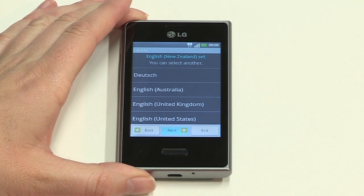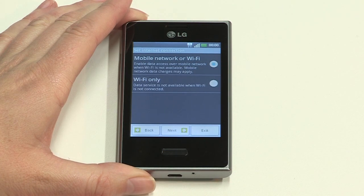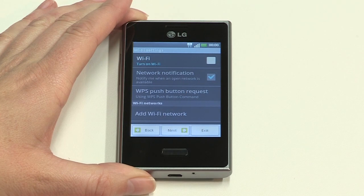Next are the date and time settings. Either tick for automatic network configuration or you can set these options manually yourself, then tap Next. To use data services, your Optimus L3 will default to mobile network or Wi-Fi. We'll continue with the option selected, so just tap Next.